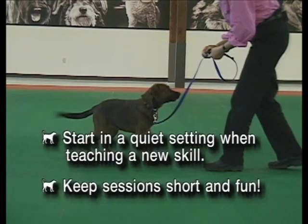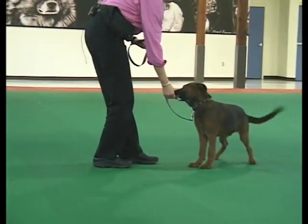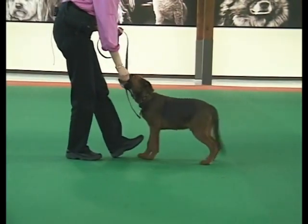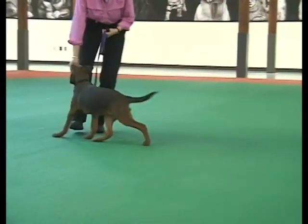Begin training in a quiet setting to help your dog succeed. Keep sessions short and fun. Here you see a 16-week-old shelter pup who has almost no leash experience. A four-foot leash is attached to a flat buckle collar.